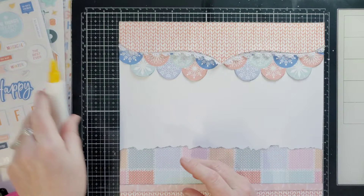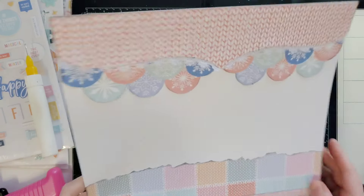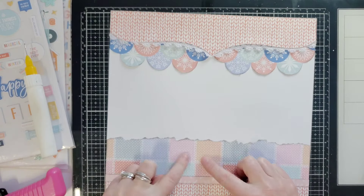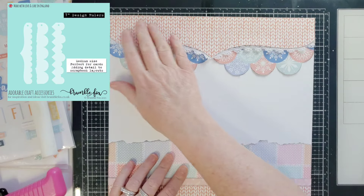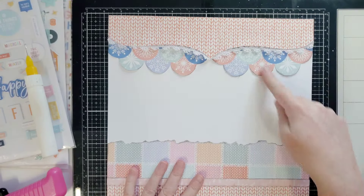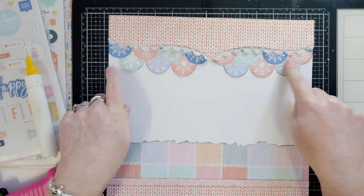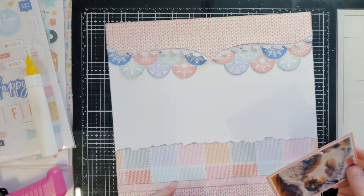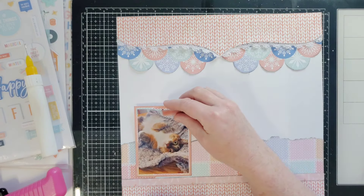I'm going to place this over here — this makes an awesome base page. It's about two and a half inches, and then I ripped it. Super pretty. This can just be patterned paper; it doesn't have to be ripped or have snowflakes. I'm using the December 2023 Hip Kits collection.